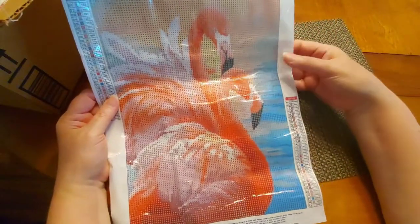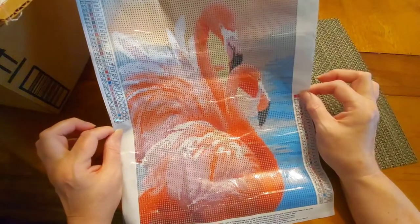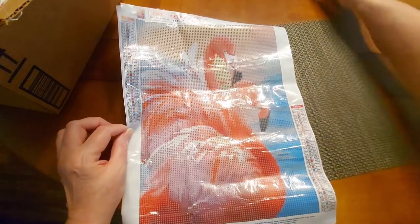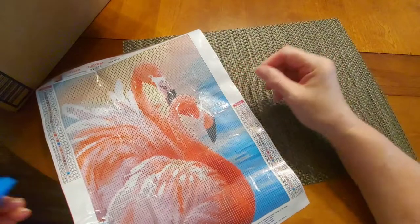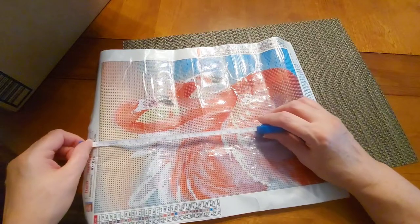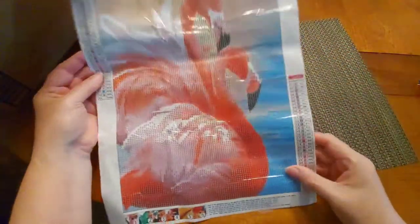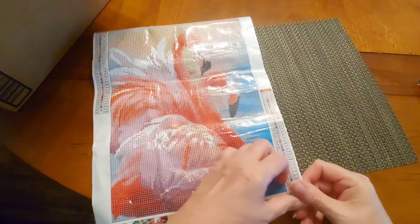This goes along with a summer theme — well, let's say tropical, because you can go tropical whenever, even if you live in a cold climate. This is beautiful — it's supposed to be a 30 by 40, and it's got 33 colors. These are gorgeous flamingos! The detail area is 25 by 34 centimeters.